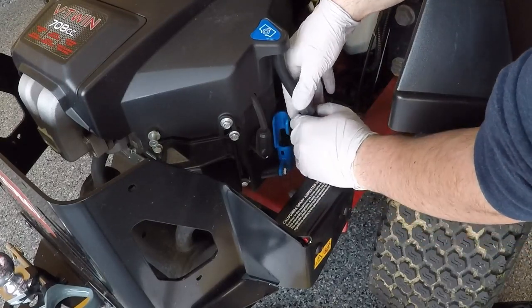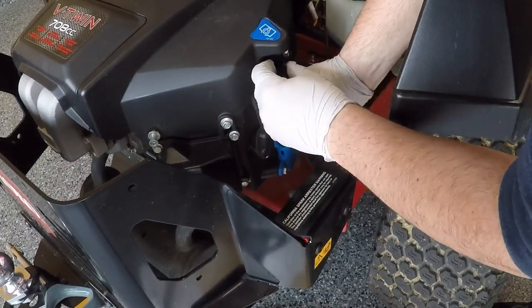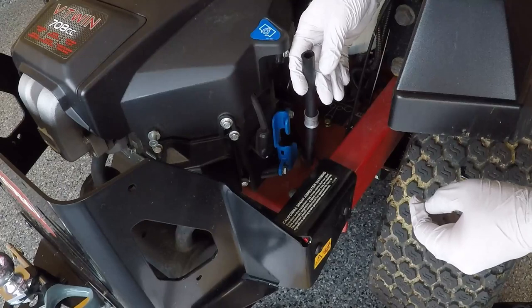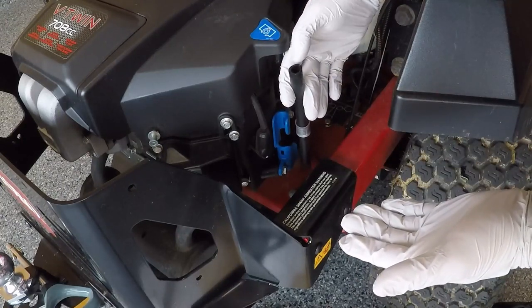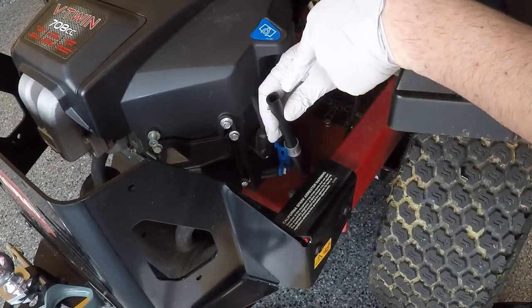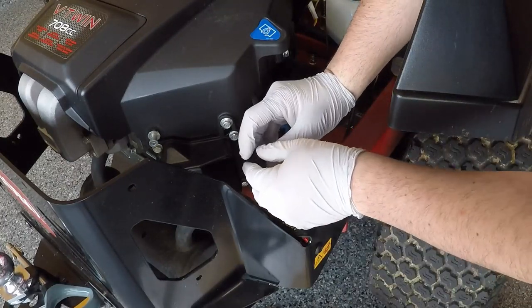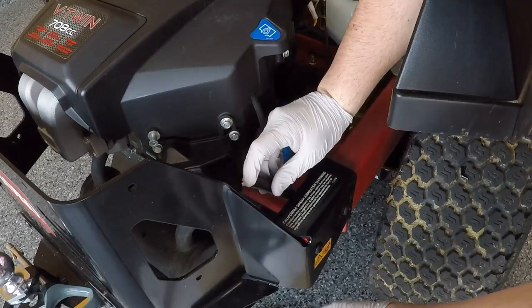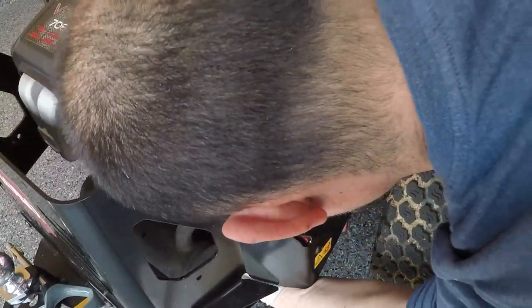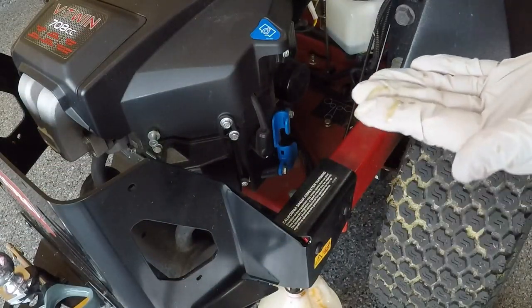These 708cc engines have a little blue zigzag piece that keeps the oil drain hose from coming off by accident. If it's been sitting for a while you might have to twist the hose and work it off — sometimes it's tougher than others. I'll put it behind the rear bash guard and directly into my oil drain pan. Put your finger over it before you line it up to avoid a mess.